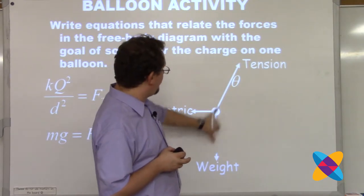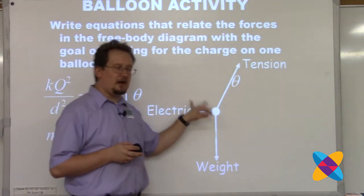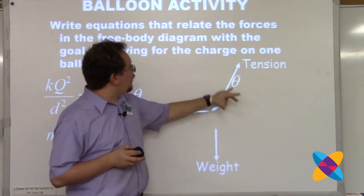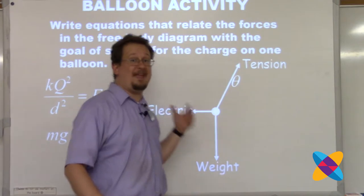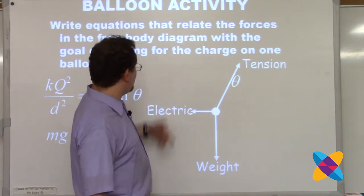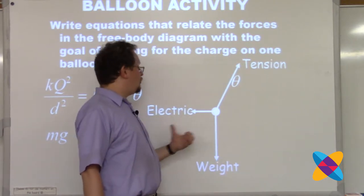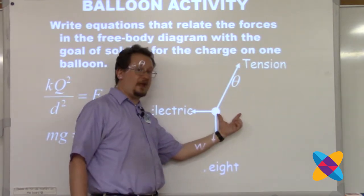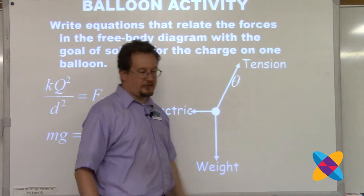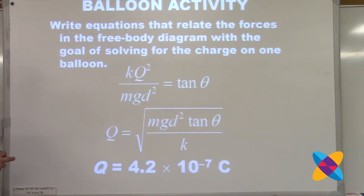The weight force equals tension cosine theta. Anytime I make students draw a free body diagram, I give them a dot set against a 10 by 10 grid. Students use the grid to show that the component of tension - here it's two boxes - is equal to the electric force, also two boxes. The weight force is four boxes, so the tension has to go up four boxes. That's how students show that those components and forces are equal.